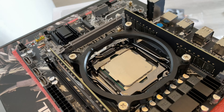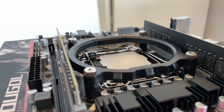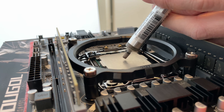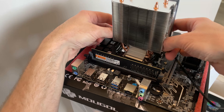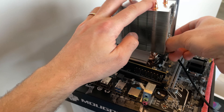Then I went ahead and installed the plastic bracket for the CPU cooler, before applying thermal paste to the CPU itself. After applying a small dab of thermal paste, I installed the CPU cooler. To mount it I actually had to use quite some force — not really something I like to do — but at least it is mounted firmly, so that's okay.